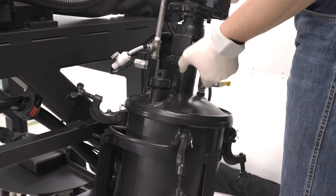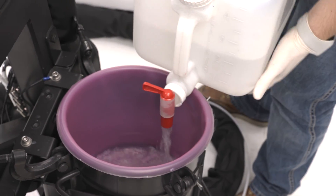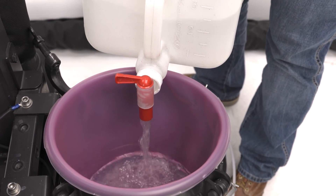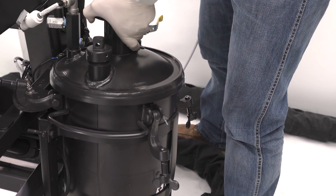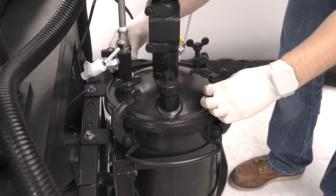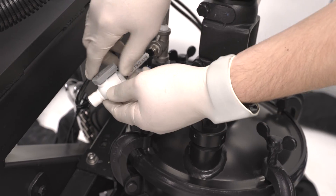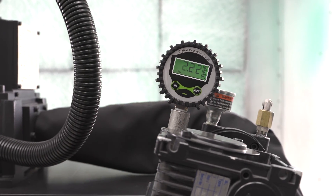Remove the pressure pot lid and insert a clean liner. Pour approximately two quarts of clean acetone into the pot liner. Reinstall the lid and tighten the clamps.